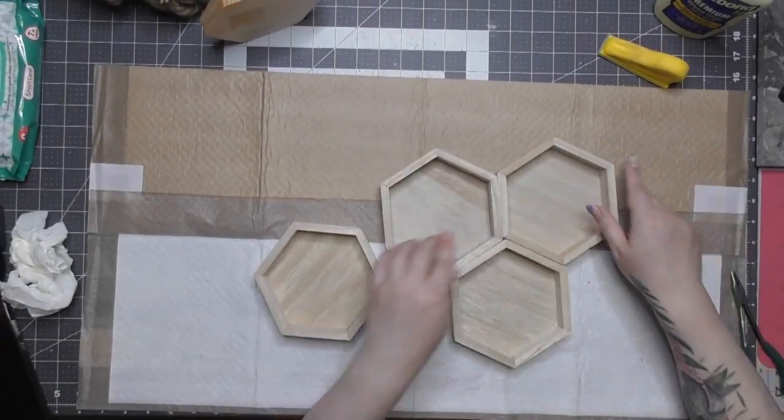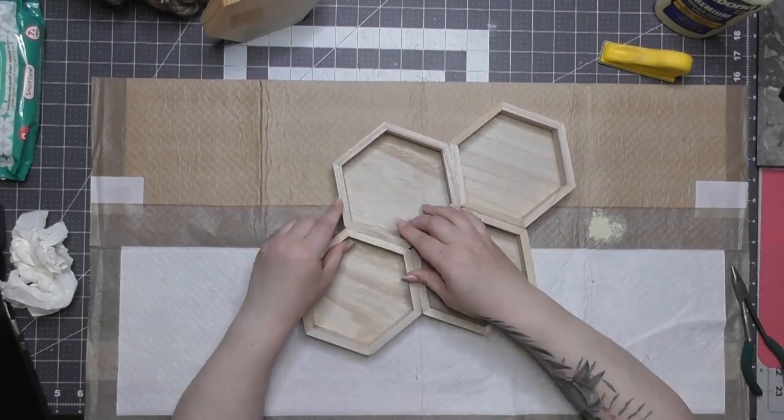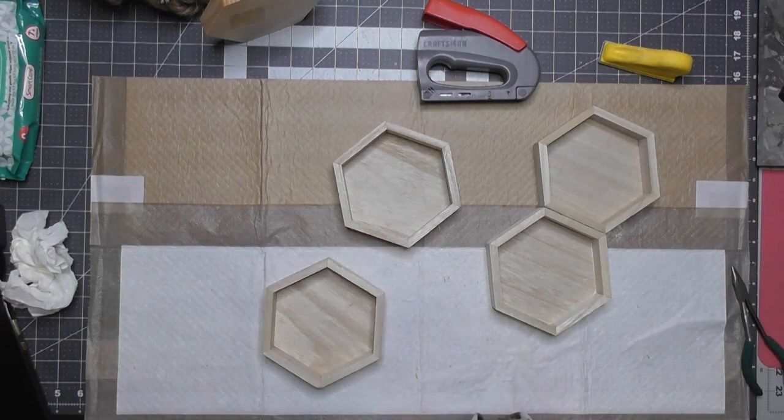Now I'm going to put them in the shape that I want because we're going to basically make this like a little honeycomb standing table display or tabletop piece. You can also place this on the wall and make it into a sign, but I didn't.